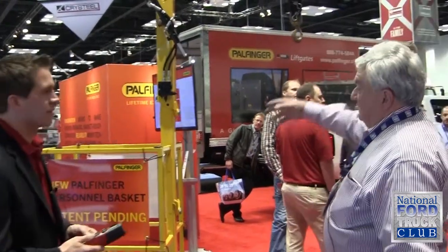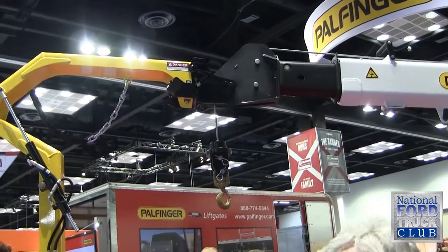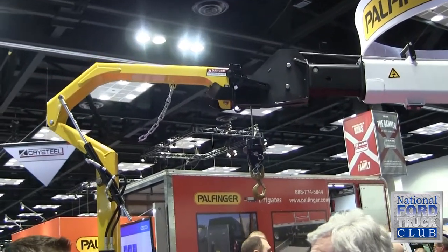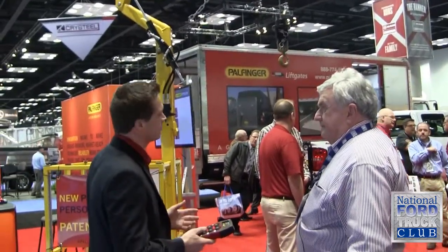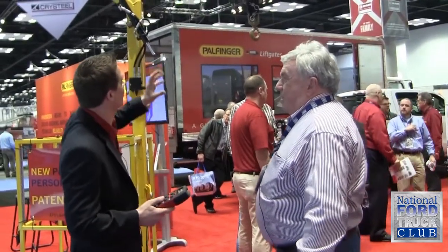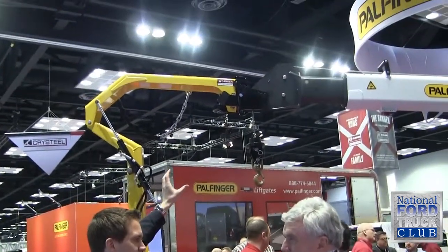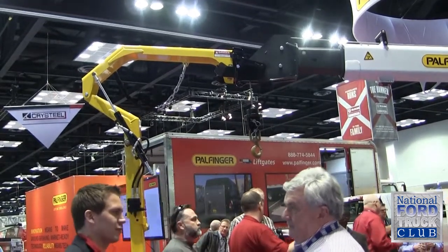The guy working in the basket can also be lifting heavy products. What's the weight load on the crane? This is a six-thousand-pound crane with 25 feet of reach and a lifting moment of 38,500 foot-pounds. For the personal basket operation, you need a quick connect which is mounted on the boom tip.